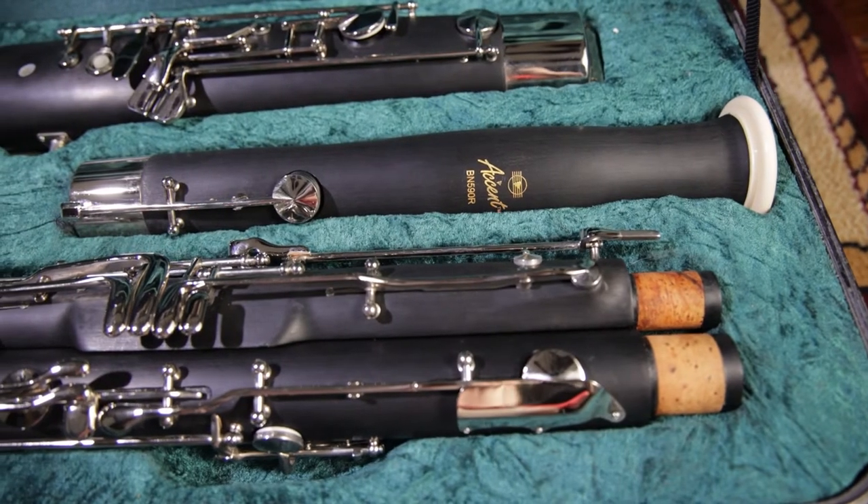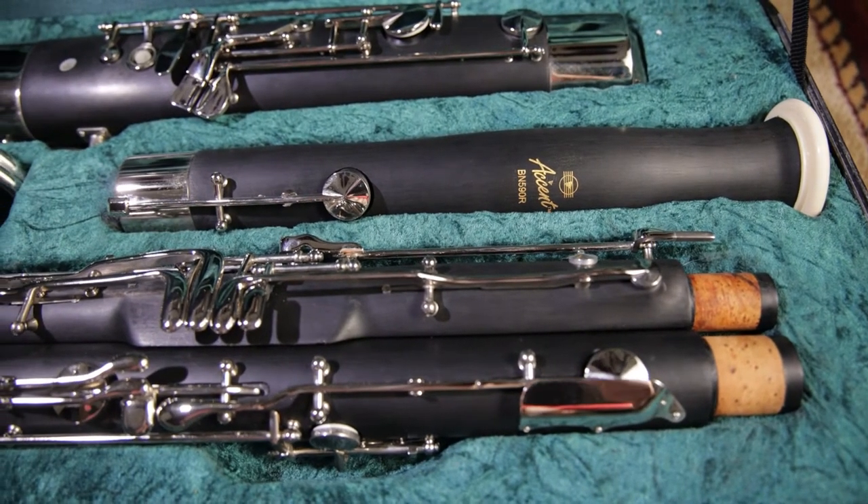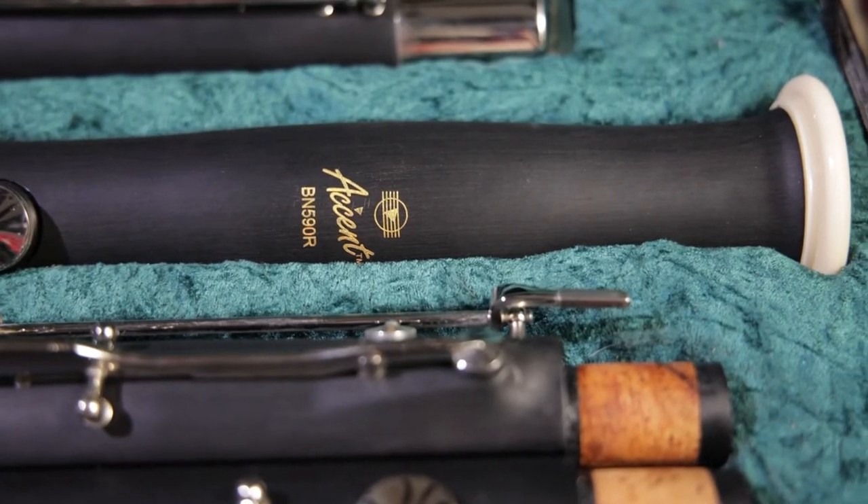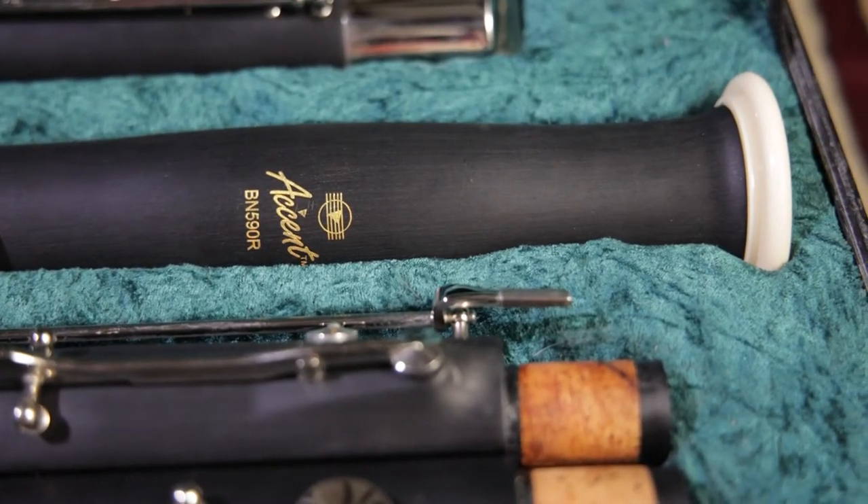Beginner bassoons have smaller bore sizes and are almost always made of high quality plastic because it's durable and the quality of the tone is not as important at this stage as learning to play the correct notes.